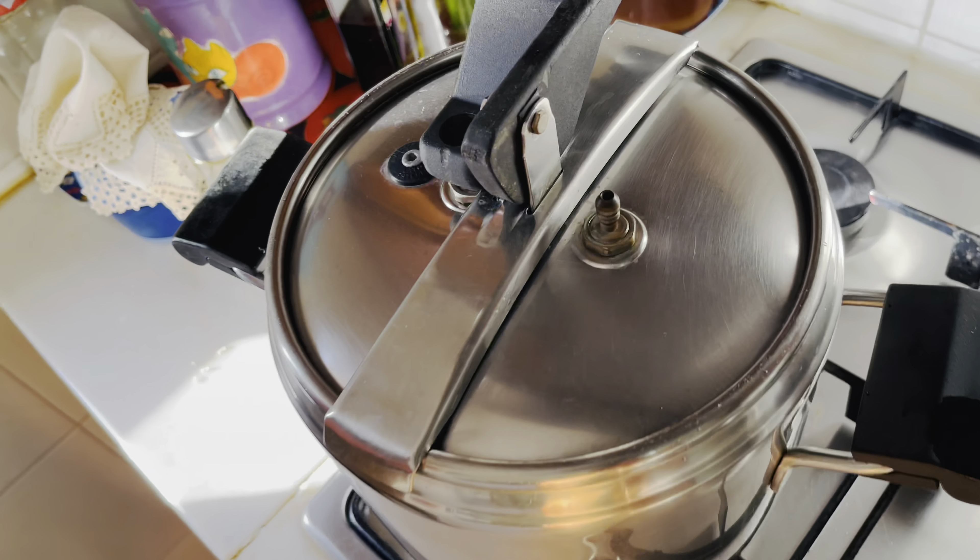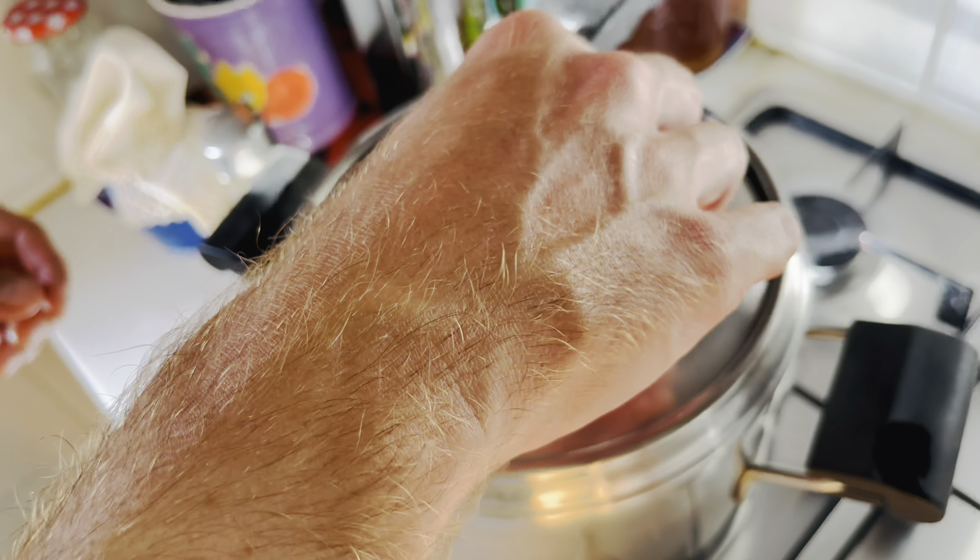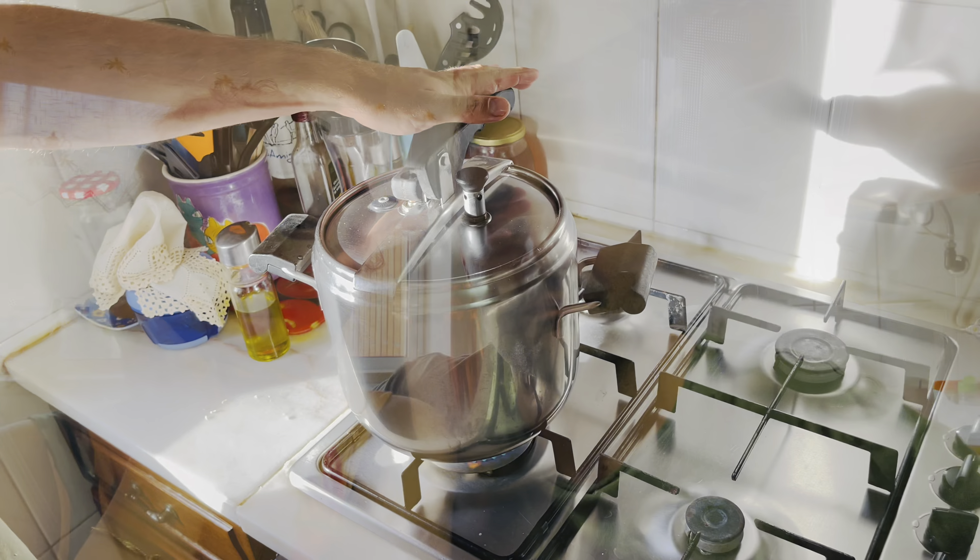I realize I haven't added any salt. The meats are a little bit salty, so we'll check a little bit later. Now we're going to close the pot to conserve the flavor and for it to cook a little bit quicker. We're gonna leave it like this for around 30 to 40 minutes.